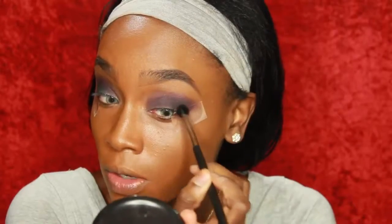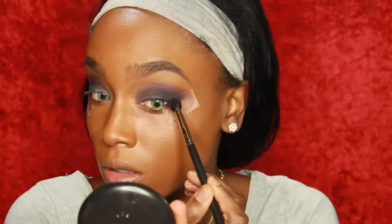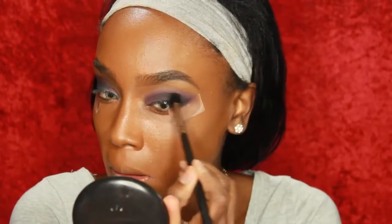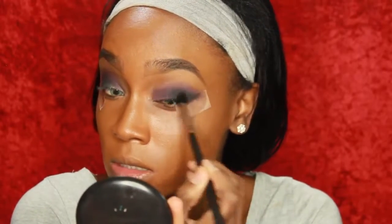Now I'm taking a dark black eyeshadow by Kat Von D and I'm just going to put that in the outer V of my eye with a blending brush and I'm going to bring that black in towards the center of my eye and blend that out. I'm concentrating the color in the outer V but blending the rest towards the middle of my eye. Now I'm going to blend the black color with the purple transition color and I just want to make it look really smoky, so I'm just going to keep blending.